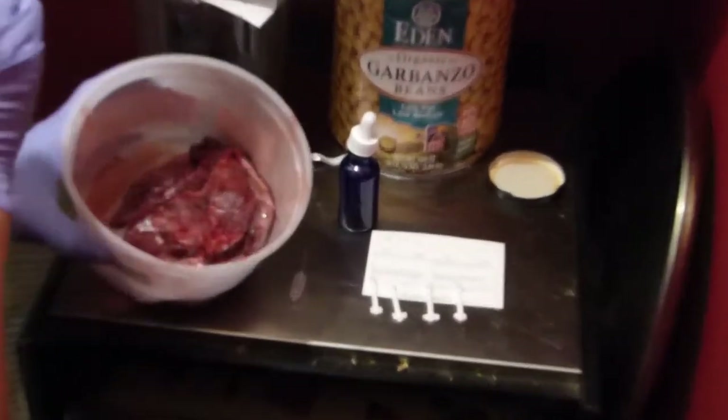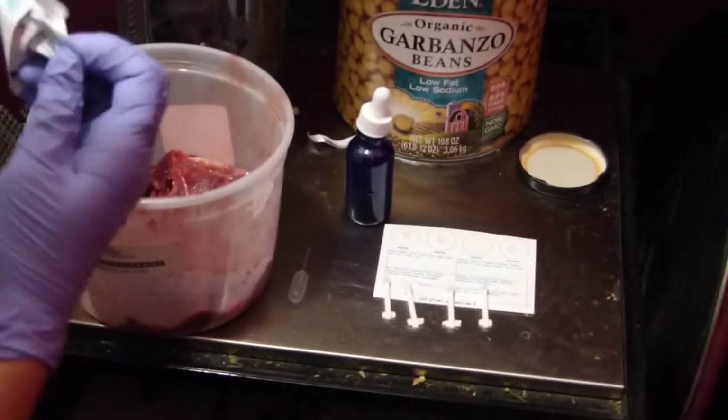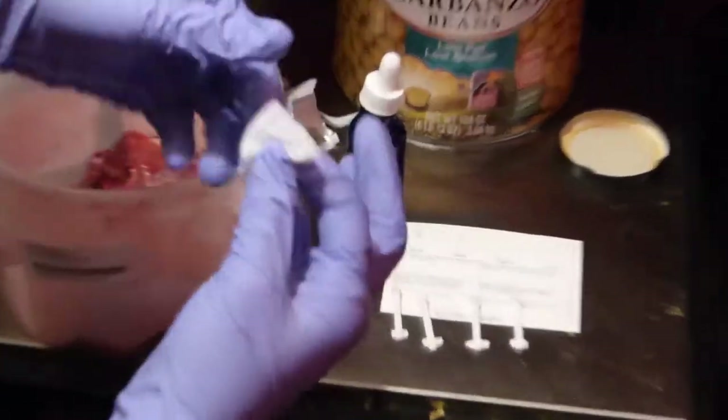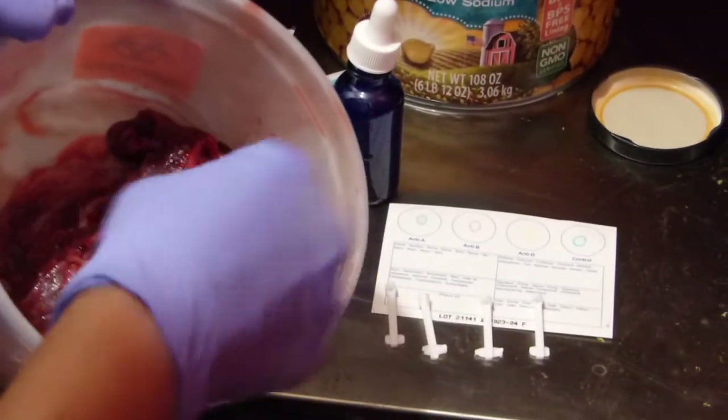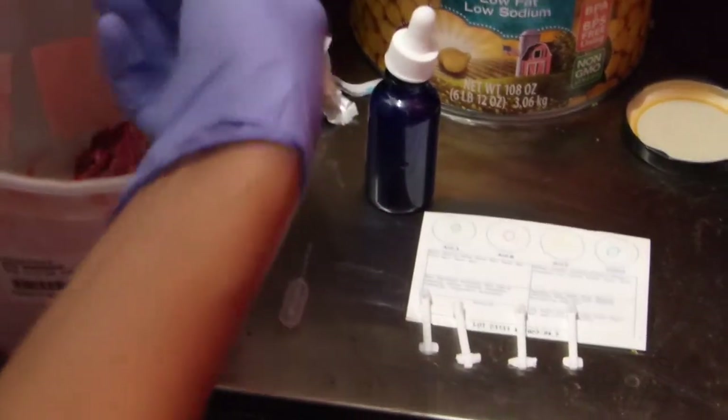Look at that lovely blood vessel in there. So this is an alcohol swab. I'm just going to wipe off that vessel to make sure that we're not getting the mom's blood.